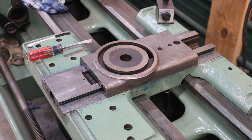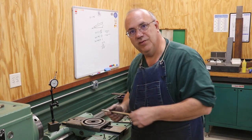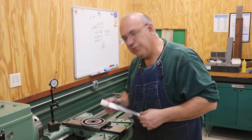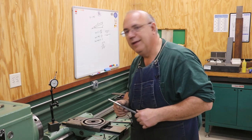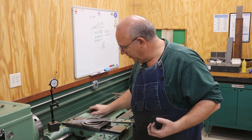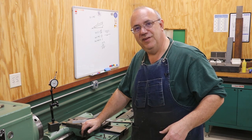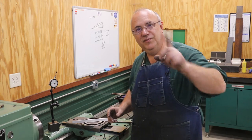Well, there you go guys — one brand new gib for the Monarch and one step closer to having this machine back up and going. Still got to get it scraped in, but with all the surface grinding we did and all the nice fits that we have, that should come in very quickly, I hope. That's going to be another video down the road, but that's a wrap on this one. As always, thank you guys for watching. Leave me a thumbs up if you like what you see, subscribe to the channel if you haven't already, and we'll catch you on the next video.